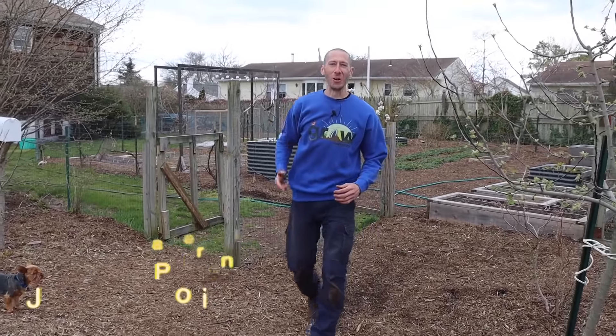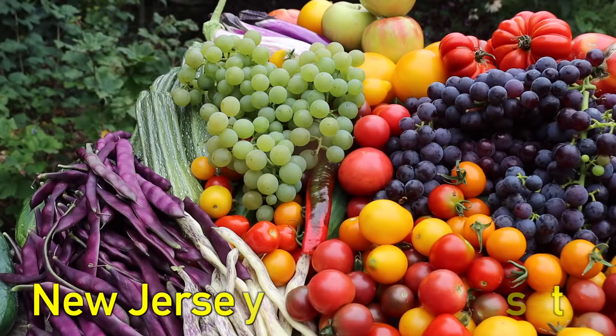What's going on growers, it's James Prigioni coming to you live from Jersey. Today me and Tucker are going to show you how to plant fruit trees in your own backyard — both bare root and potted. Let's go.